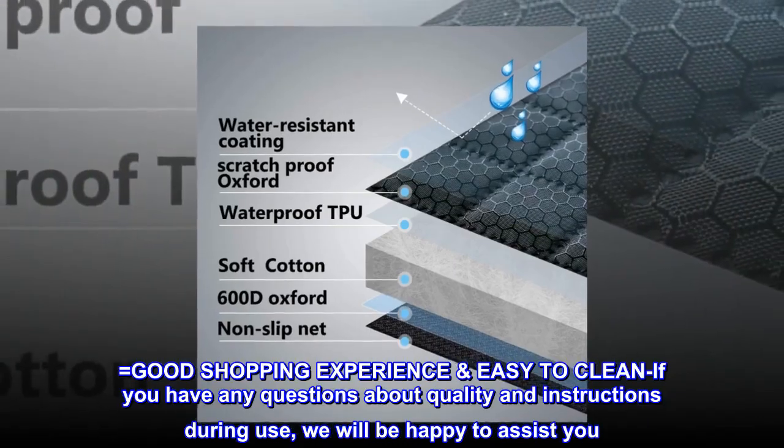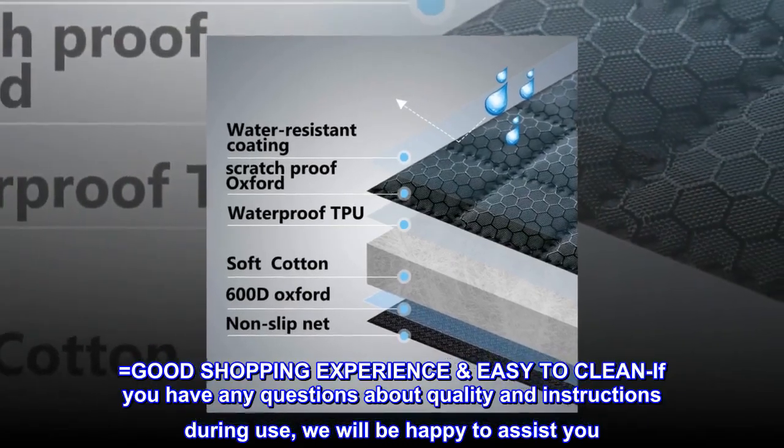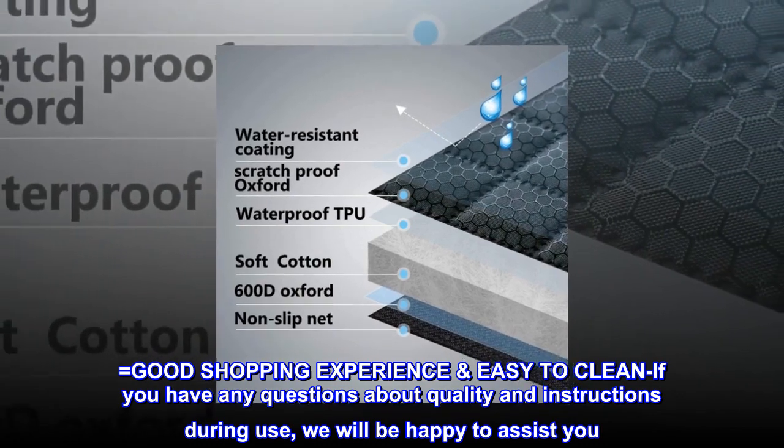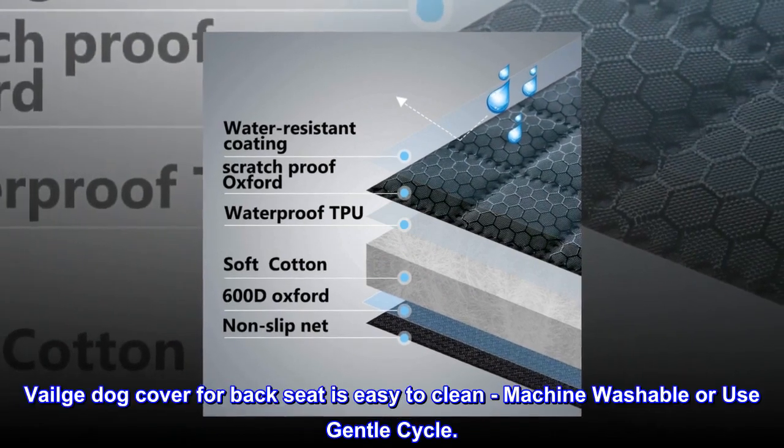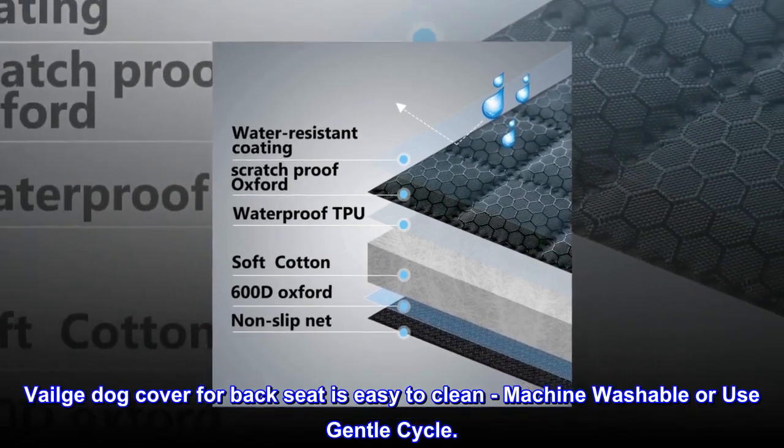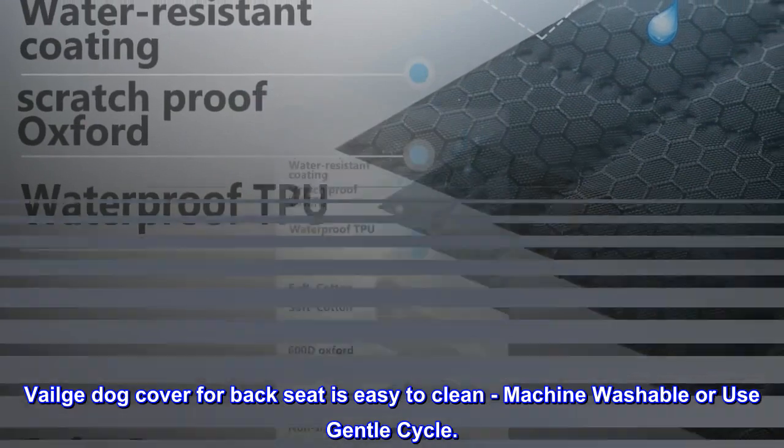Good shopping experience and easy to clean. If you have any questions about quality and instructions during use, we will be happy to assist you. Veilge dog cover for back seat is easy to clean — machine washable or use gentle cycle.